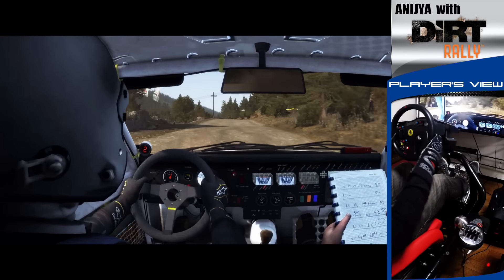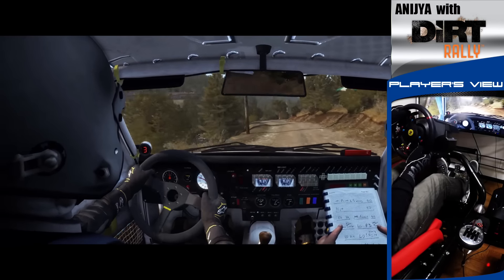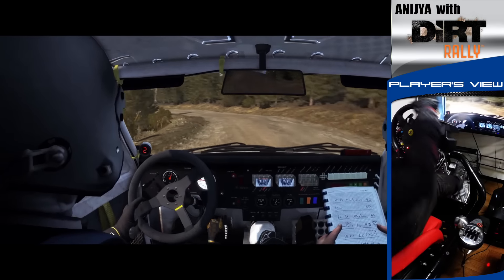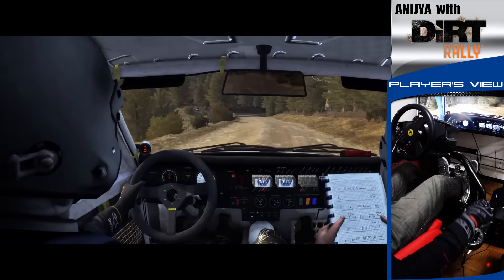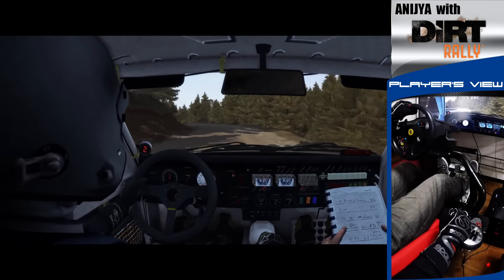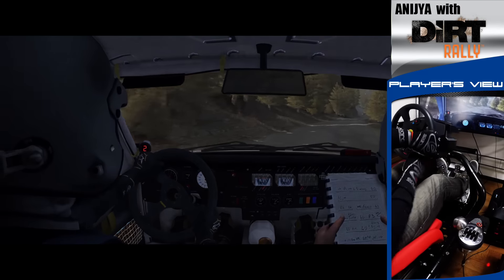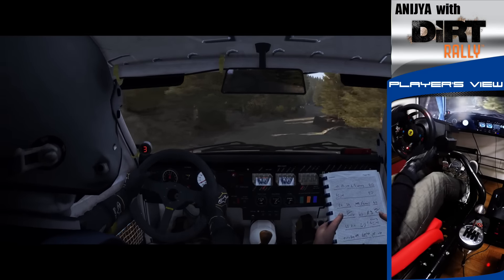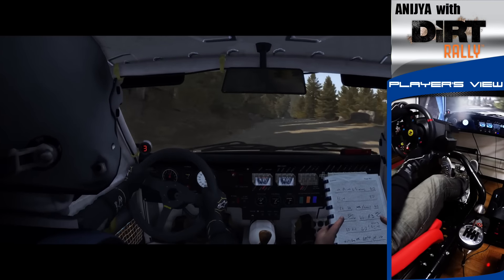Press jump baby, left 6, into right 5 long, into left 3 long, 60, right 3, into left 5 tight, don't count, 150, left 6, right 6, right 6 on the side, 200, right 600 months.